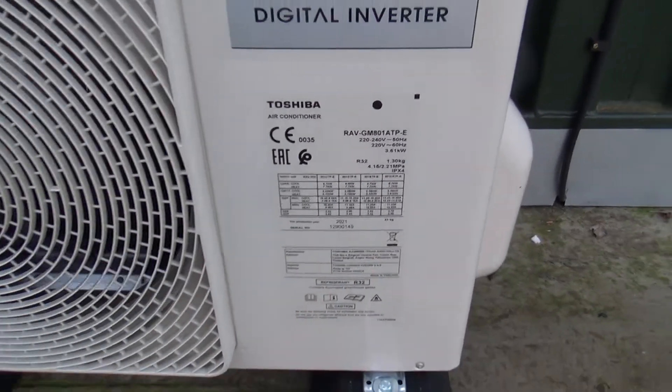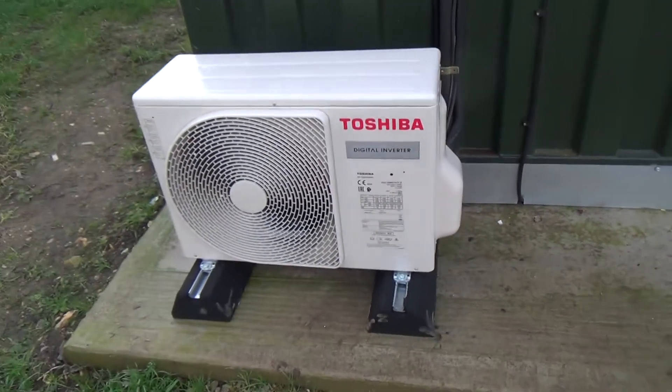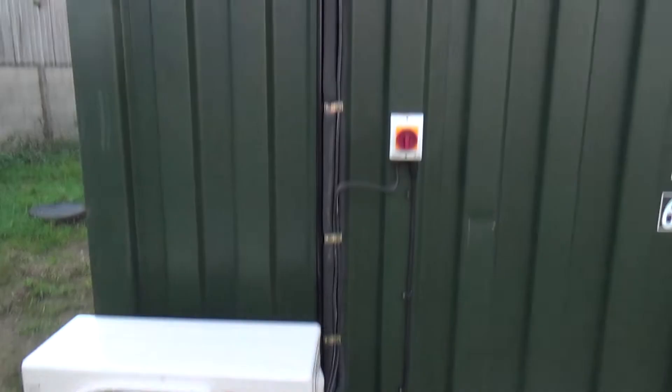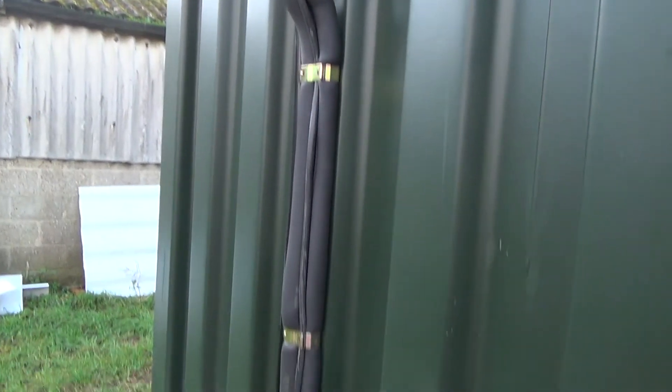It's about 7kW I think. Got to get a seal around the hole yet - got to do something. Put some foam and mastic around it.